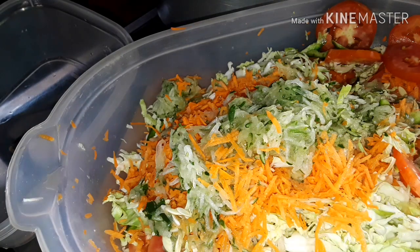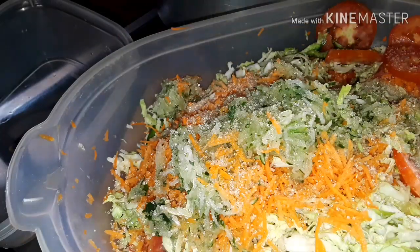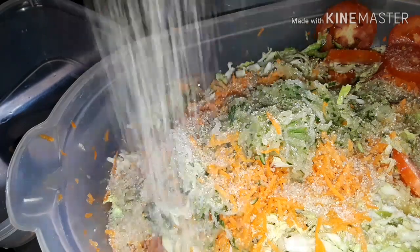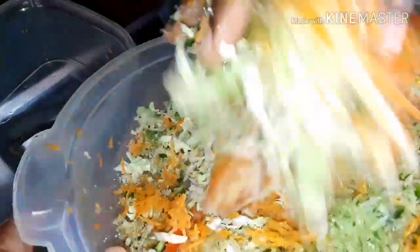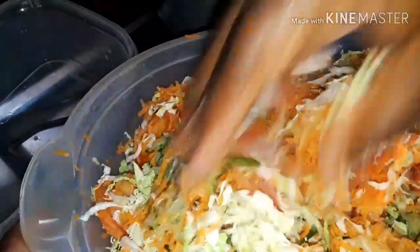I'm also going to be adding some sugar to this — that's just about the two ingredients and we're all done making this veggie. After adding the vinegar and the sugar, we're going to mix this together. Some people will say we're marrying everything — so that's basically what we're doing.